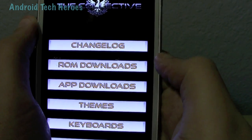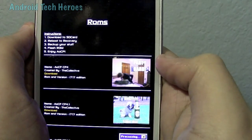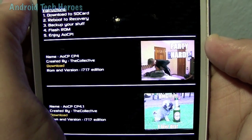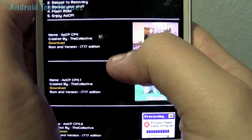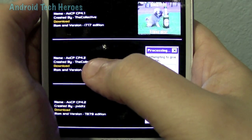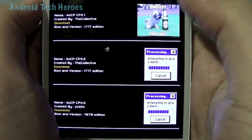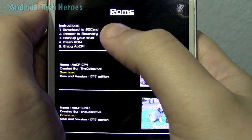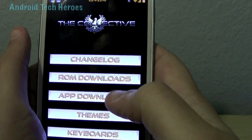You've got ROM downloads, where you can easily download your ROMs. It says Party R — this guy's hitting his head on the bed. But you can get all your versions right here, all your downloaded versions. This is really cool — AOCPC CP4.2 — you can download all that kind of stuff. These are just different downloaded versions, and it's even got the instructions on how to download. That's why I love Collective — this is awesome.